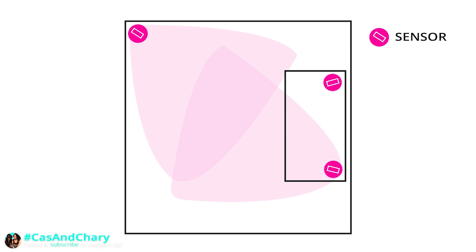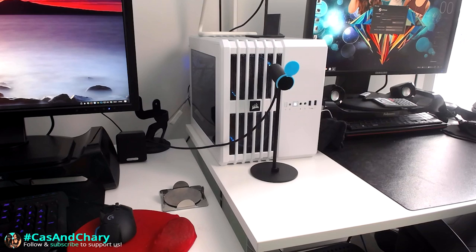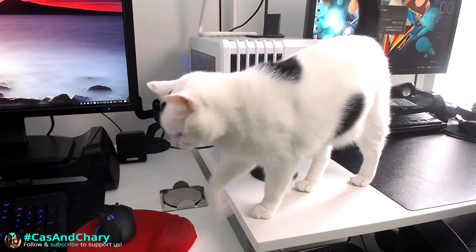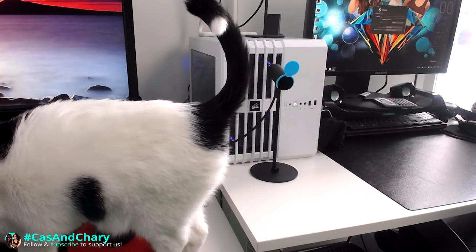Also, make sure there are no objects like a desk or a chair in between your sensors. It can block the sensor's view to the controller and headset, and you will lose tracking. It is also possible that your pet is purposely blocking the view because you are not giving him much attention anymore ever since you bought the VR headset — your own fault though.